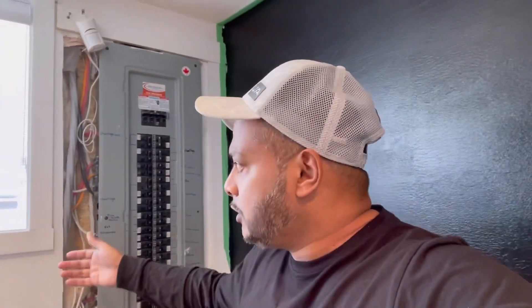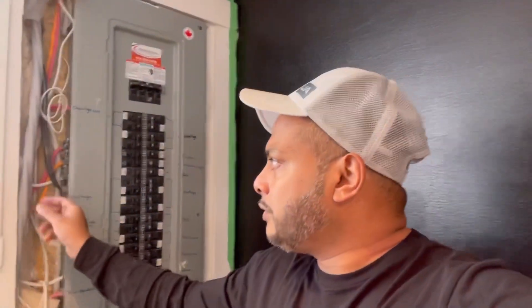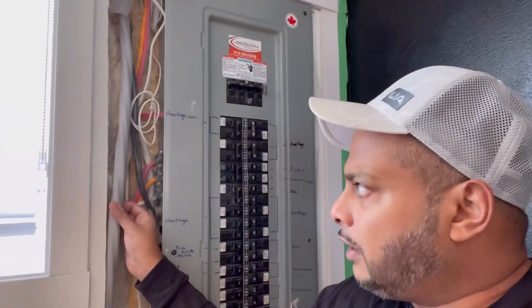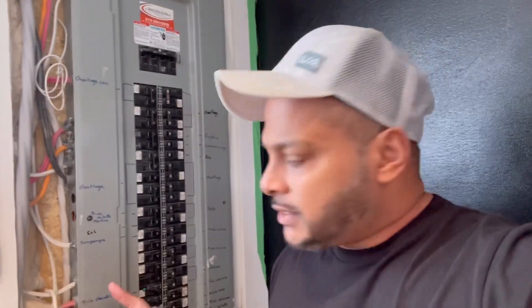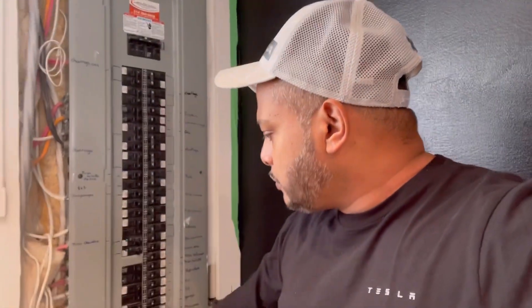Here's the panel — it's open. My electrician buddy came over the other day and finished just before I picked up the car on Friday morning. What we needed to do was run 240 volts from this panel to the garage. The panel is on the other side of the house and the garage is on the far side, so there was quite a bit of cable running involved — a long, hard, thick cable.